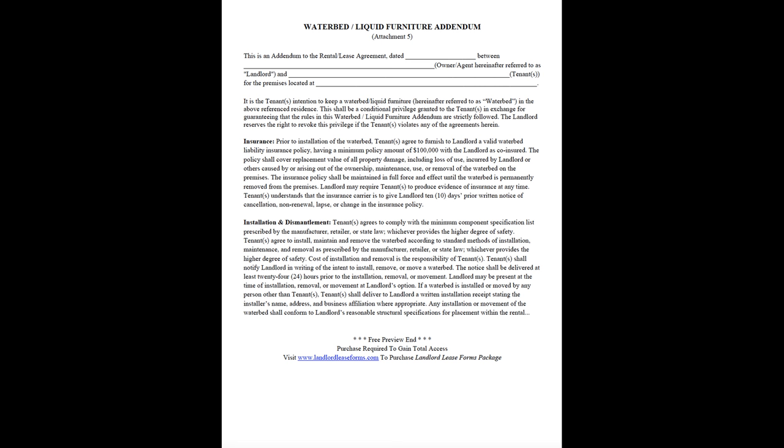Waterbed/Liquid Furniture Addendum, Attachment 5. This is an addendum to the rental/lease agreement, dated, between owner/agent, hereinafter referred to as landlord, and tenant, for the premises located at it.